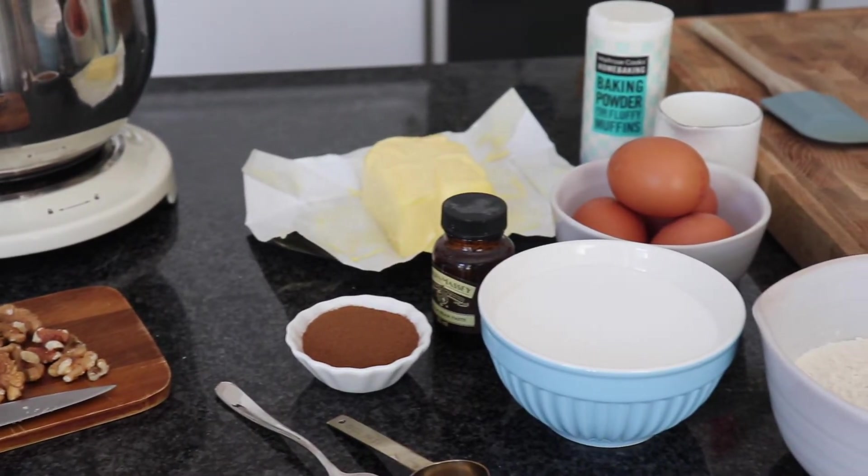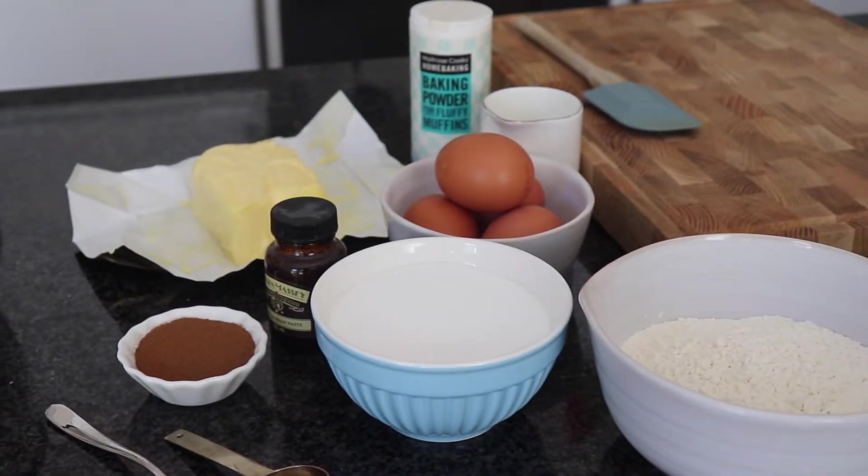These are all the ingredients you will need for today's bake, and I'm going to be making it in a stand mixer. You can use a hand mixer and a bowl, or some elbow grease and a wooden spoon if you haven't got that either. Sometimes when I'm feeling lazy I like to chuck everything in the stand mixer because it shows you just how simple this cake is.